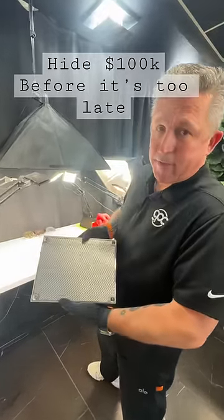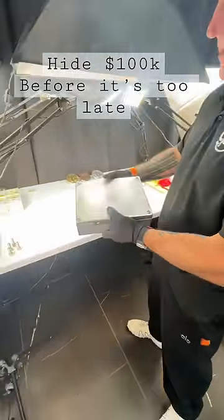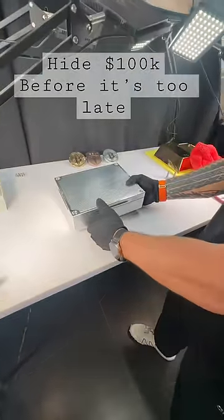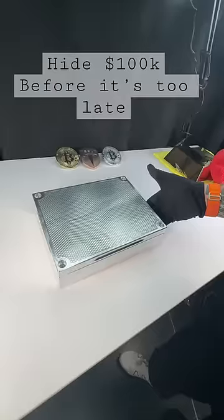Hey mister, I want to hide a hundred thousand cash and almost 200 ounces of gold. Check this out. Your brick is done. You wanted the machine finish — we've kind of modified that texture a little bit. It looks absolutely stunning.